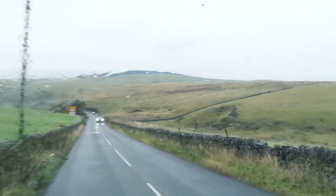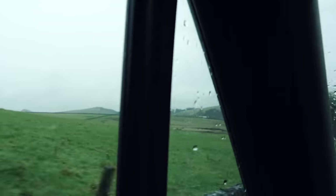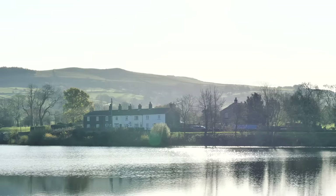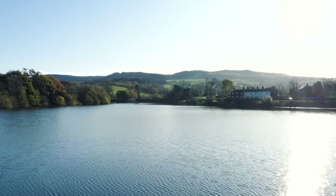But then the weather turned against us. We're travelling along — Tom and I just had some fish and chips — and it's looking a little bit wet. That could have been the end, but thankfully we had one more day.